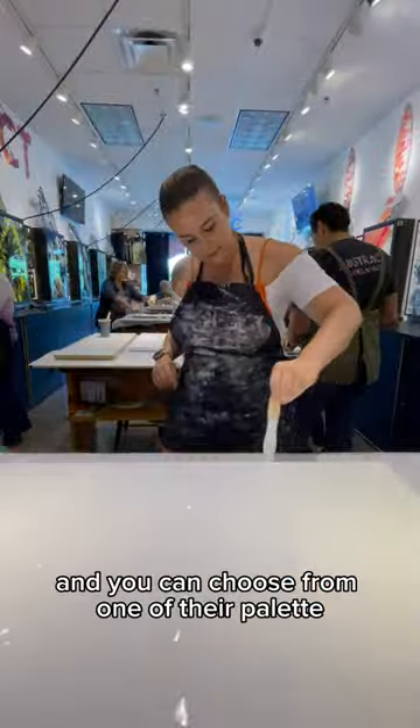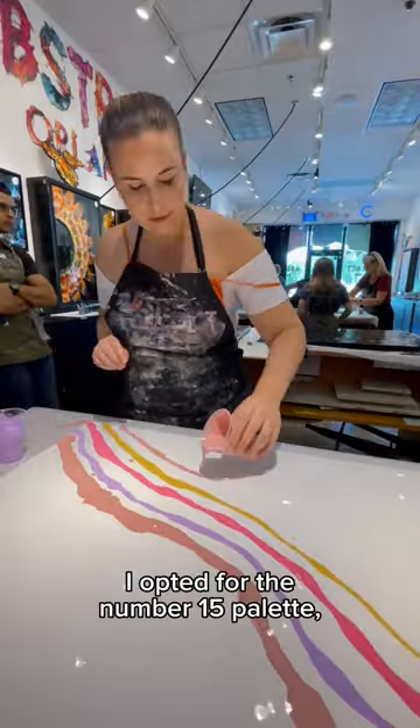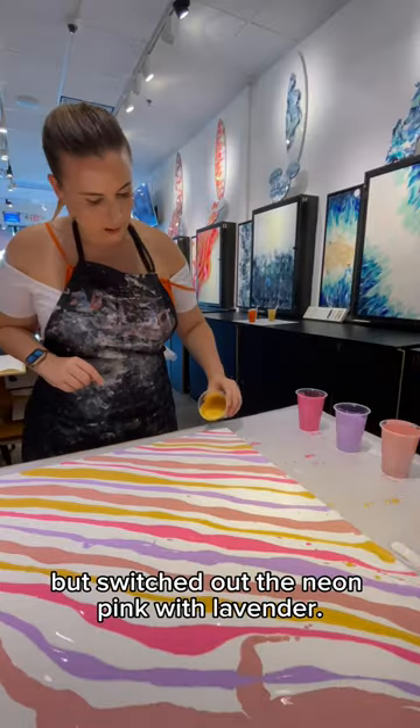Each art piece comes with four colors and you can choose from one of their palette recommendations or choose your own. I opted for the number 15 palette but switched out the neon pink with lavender.